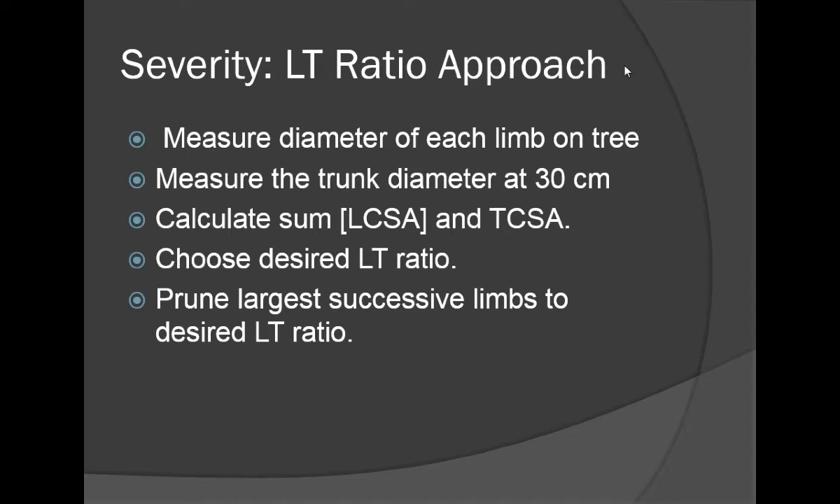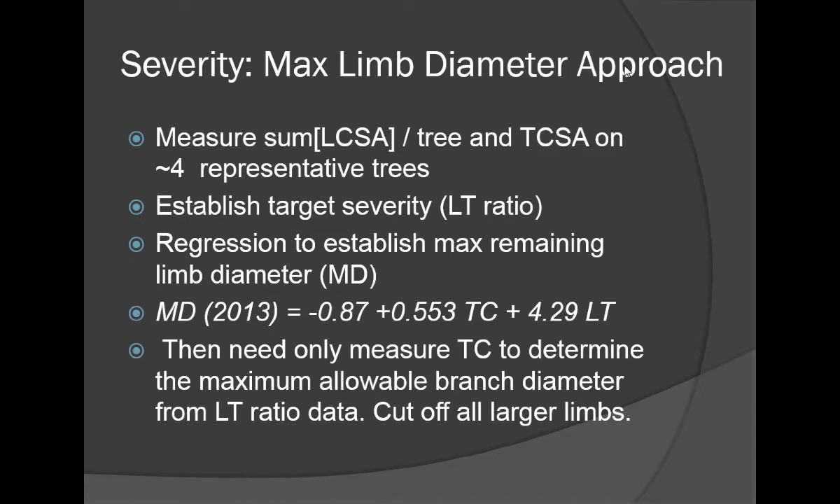To reach that level of pruning severity, we removed the largest limbs successively. The first limb we cut off was the biggest on the tree, the second was the second biggest, and so on, until we reached the desired LT ratios.